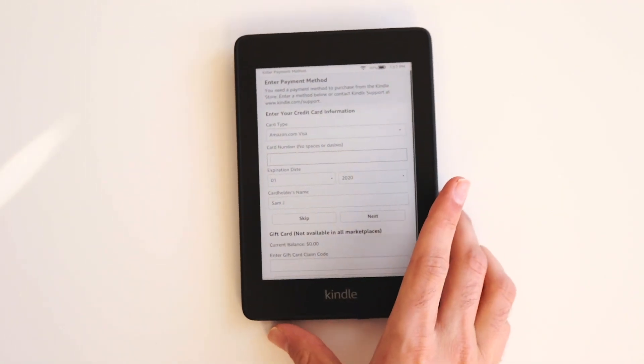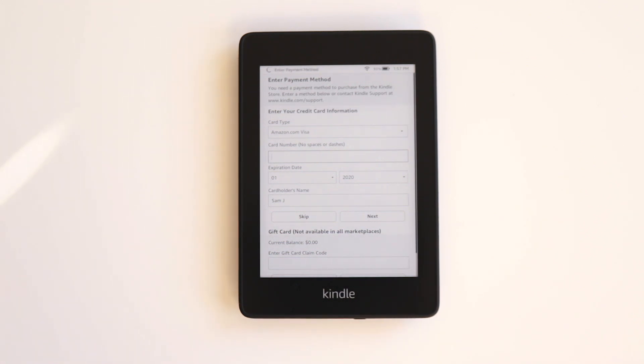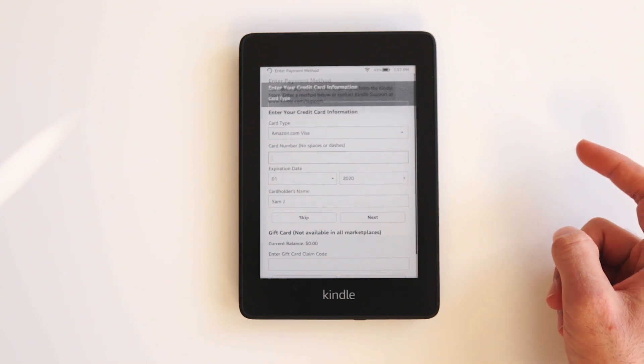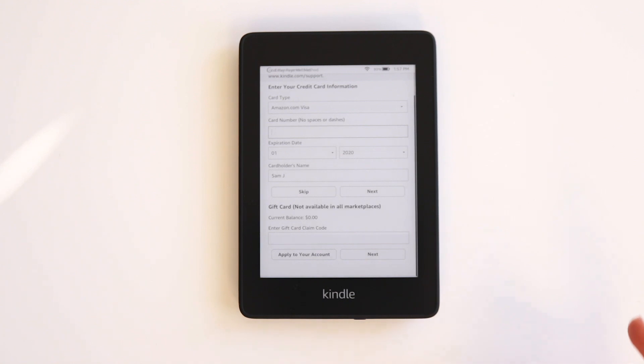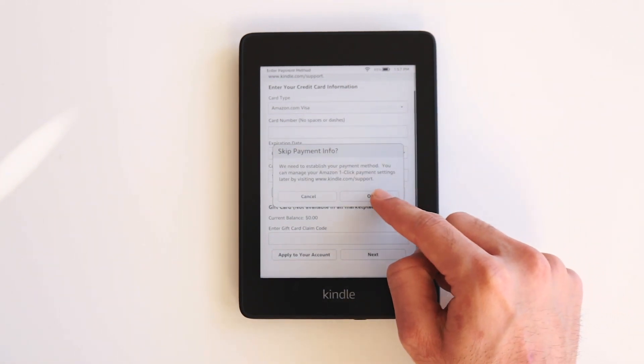When you finally solve the captcha it's going to ask you for your payment method — this is for buying books on the Amazon Kindle store. If you want to skip, click the Skip button. Also if you have a gift card you can put in the code and click Apply to your account. I'm going to choose to skip the payment information section because you can always input your payment information later. There will be a pop-up confirming that you want to skip — click OK.